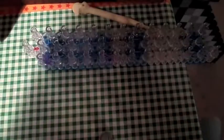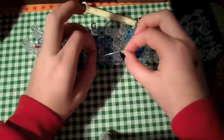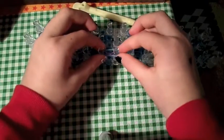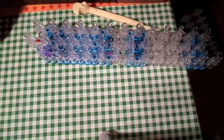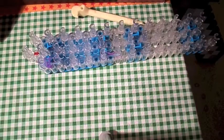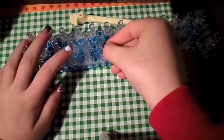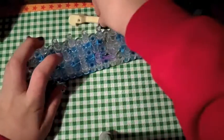Then you're going to take your next color — for me, that's going to be blue. You don't have to twist it this time, you're just going to put it on. Then you're going to take another purple one, or whatever color you're doing. If you're doing three colors, you're just going to basically do that, but then like this one. You're going to put that on.